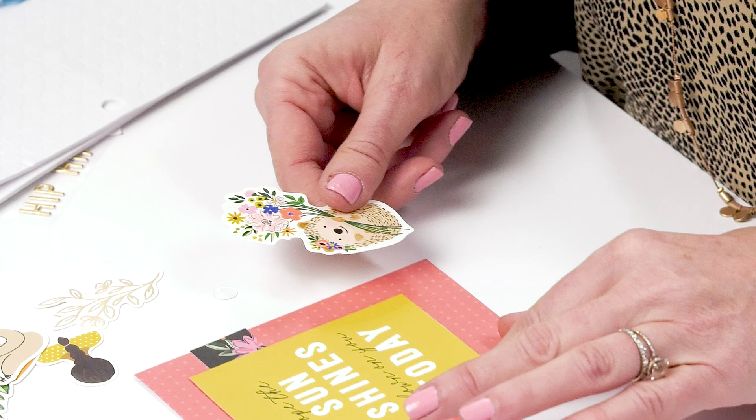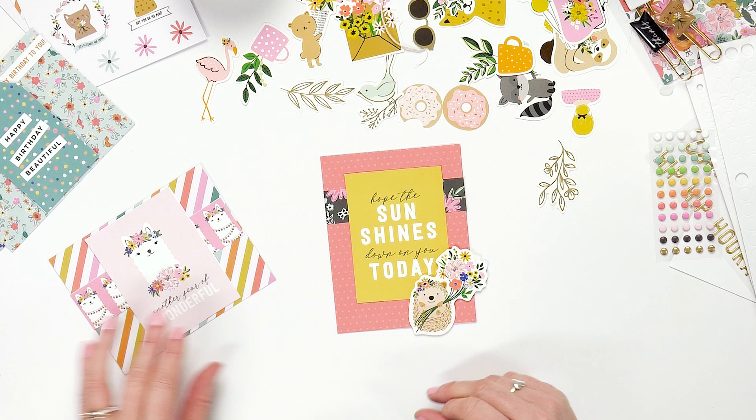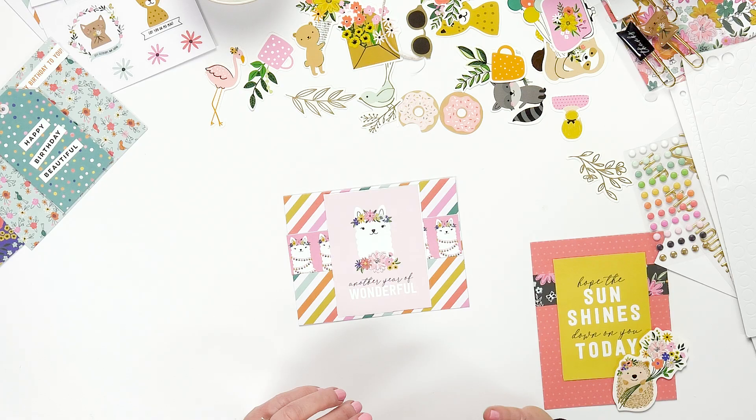Here's the card that we just created. But I'm going to show you different ways that you can embellish other cards too. On this card, I've used one of our four by threes that has the llama. One of our papers has different animals that you can cut out lines of, so I cut out the line of llamas and just added that underneath, then put the four by three on top.